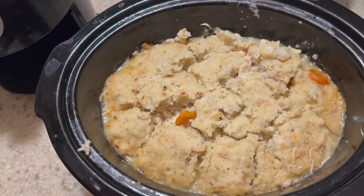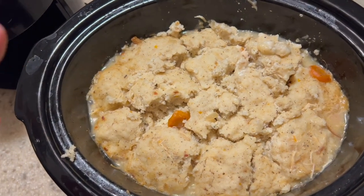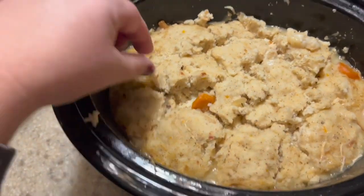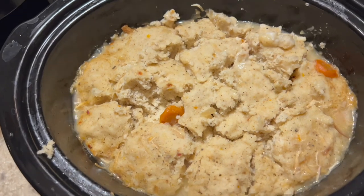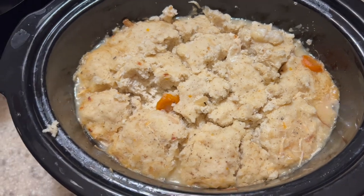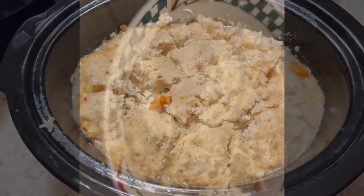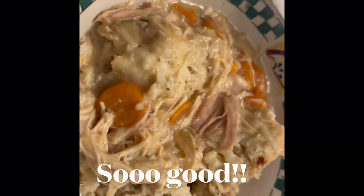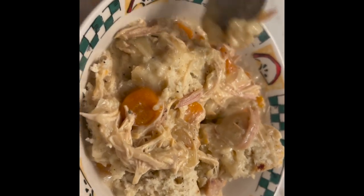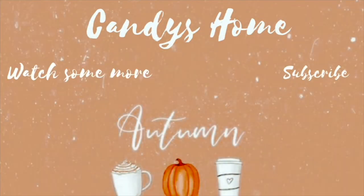I took a butter knife and cut into the dumpling — it kind of baked together into one big dumpling, so I broke it apart with a knife and peeled one back. It looks done! So we're going to eat. It's kind of late. I hope you guys try this recipe, and I'll talk to you tomorrow. Good afternoon — bye!